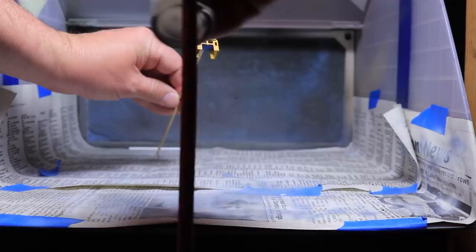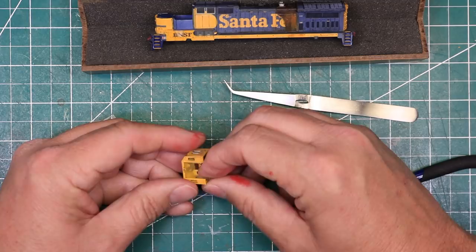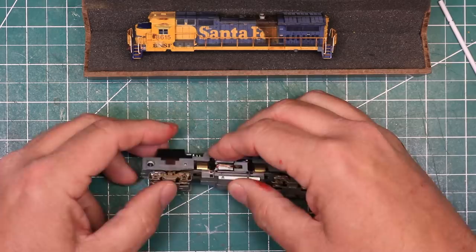With the weathering done, I gave everything a coat of dull coat with an airbrush to seal it in. Finally, when that was dry, it was time to reassemble the locomotive, starting with the body shell and the walkways, then the windows, headlights and number boards, the cab, and the handrails. The side handrails are easy to install; the front and rear ones can be a real challenge, but with a little patience I got them into place.